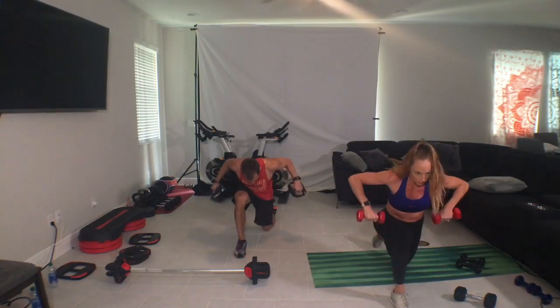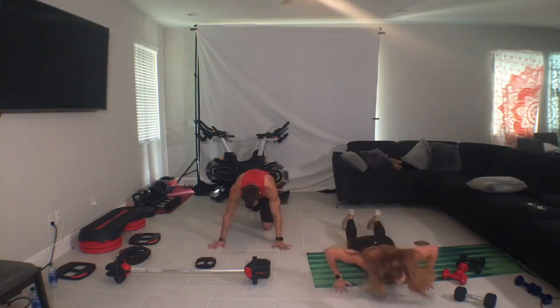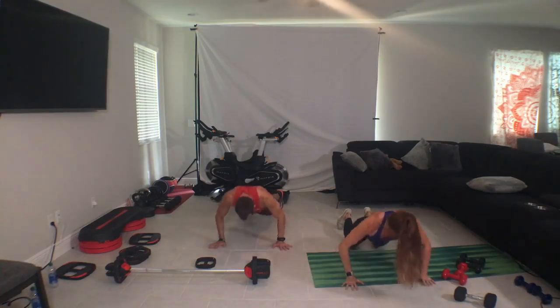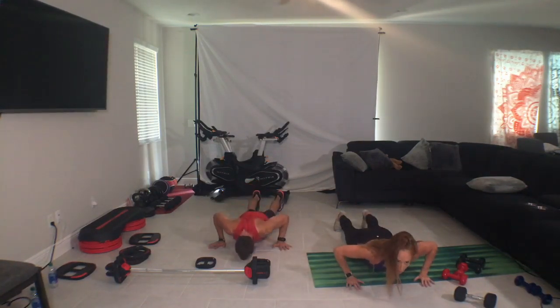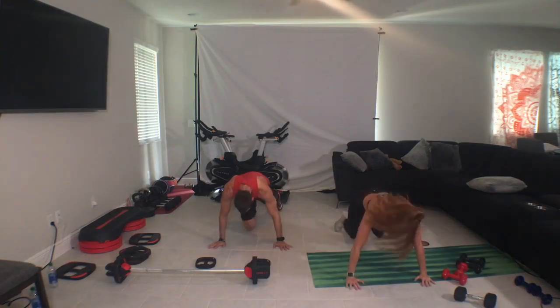Can you squeeze a little harder? This is how we're going to finish. Legs down, push-ups. Drop, push. Knees or toes guys. Five to ten. Five. Four. One more. Yes you can. Down and hold. Yes.